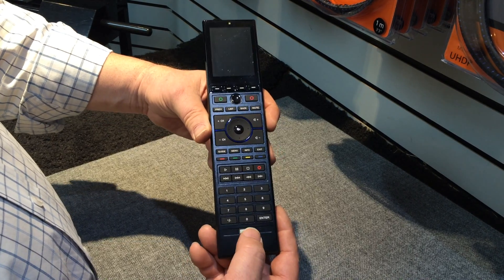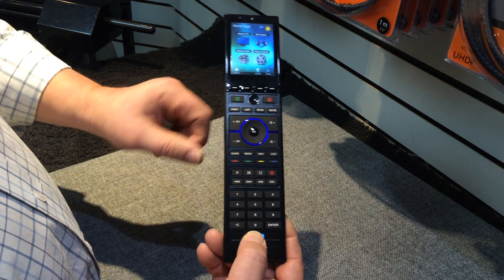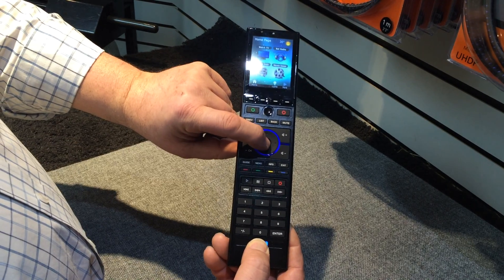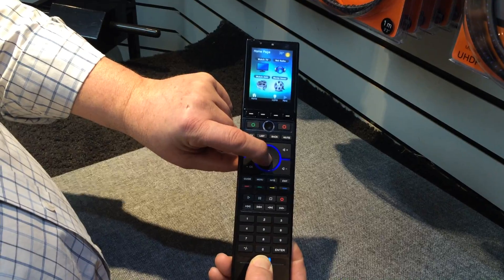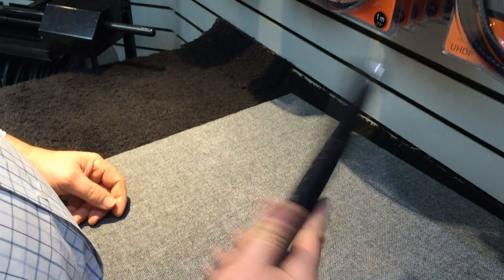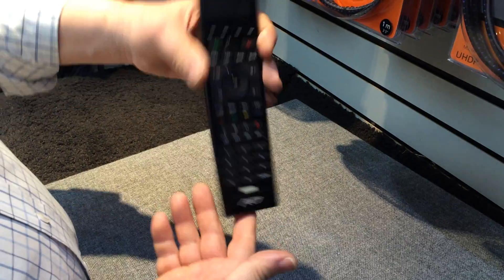To shut off the remote, press the backlight button down, then about a second later press the OK button. Hold them both down together and the remote will shut off. Let go and it's off.